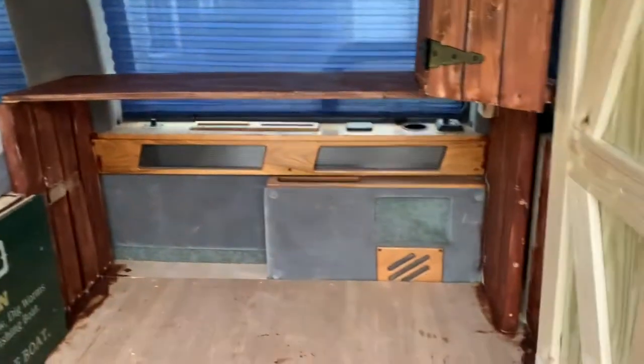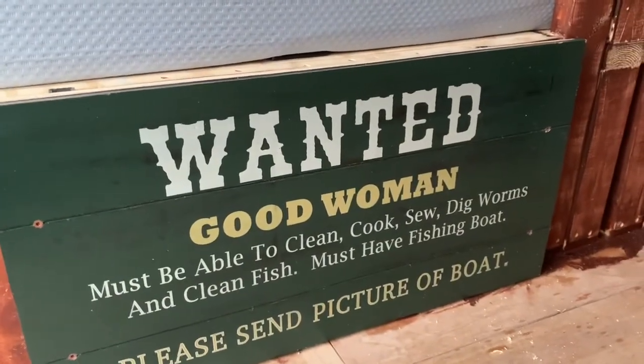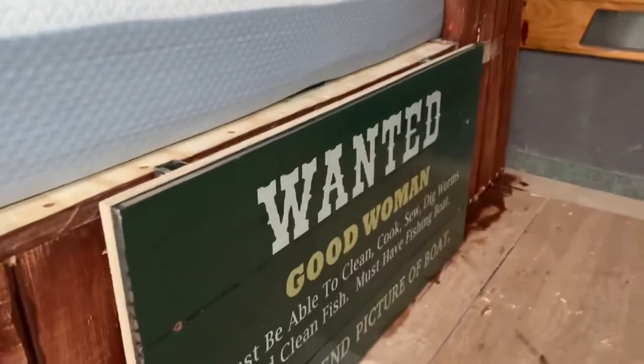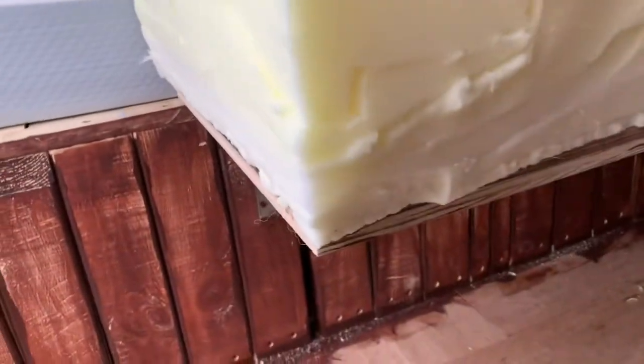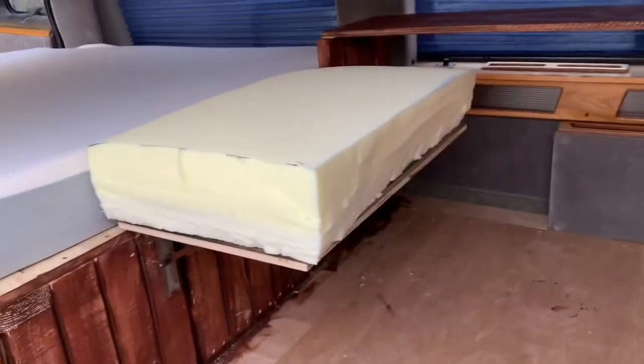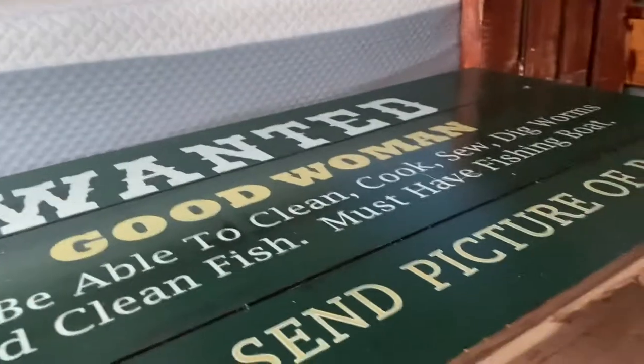Hey guys, I wanted to give you a little update on the van. I put this sign up — it's a dual purpose sign, it also acts as an extension for once I get this cushion here. Need to get a sheet around it or something, but there's my extension for my bed. And then these just fold back down this way.